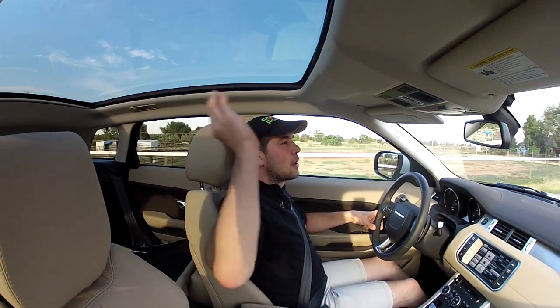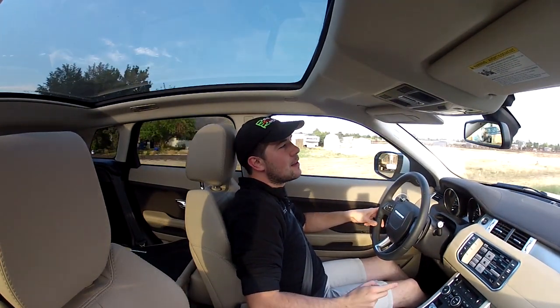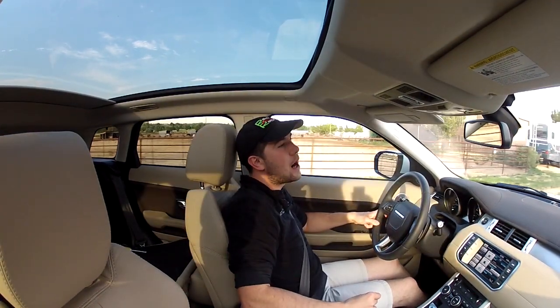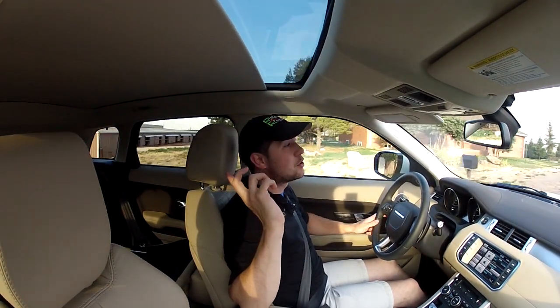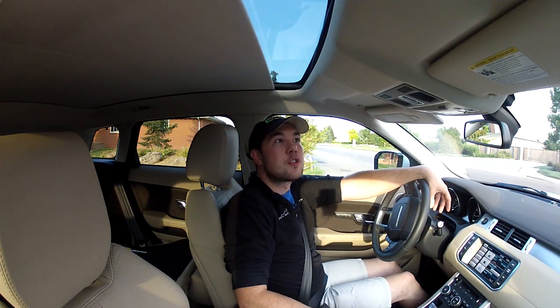Some other things I think are interesting is this big panoramic roof that you've probably noticed. It does not open — it is just a big piece of glass, kind of like the Mitsubishi Outlander Sport that we tested. It gives you a lot of light and a lot of view — great for the Rocky Mountain region because there's so much good country to look at. If you want to close it, it is a power full sunshade and it comes all the way forward. It has to go from just about the back of the headrests of the rear seats all the way forward here to just in front of the driver — pretty impressive that they were able to get that much glass in. It's a nice, smooth, well-refined design. The only thing better would be a tilt and slide feature, like the new Audi Allroad.